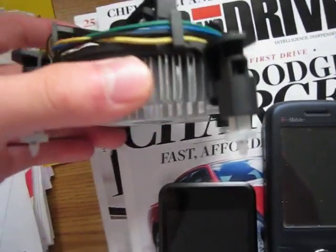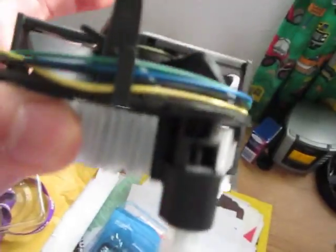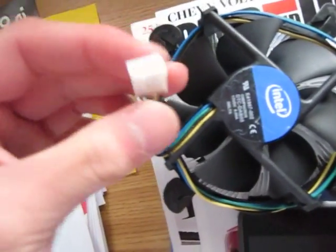A little thicker maybe, but that's about it. It's really amazing how little heat these things generate since the stock fan is this small — it's very thin. I'm pretty sure the dual core Core i5s also have the same stock heatsink.